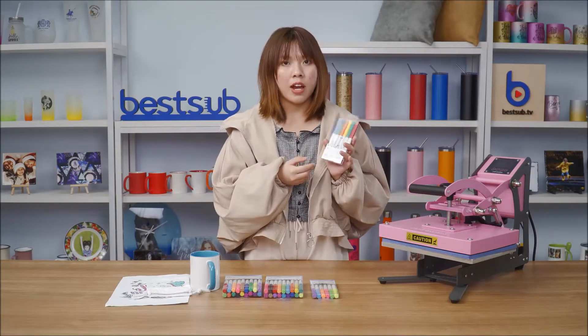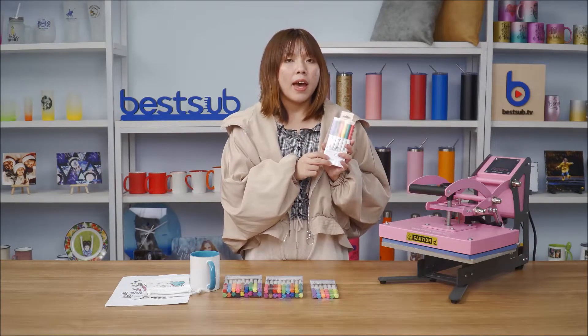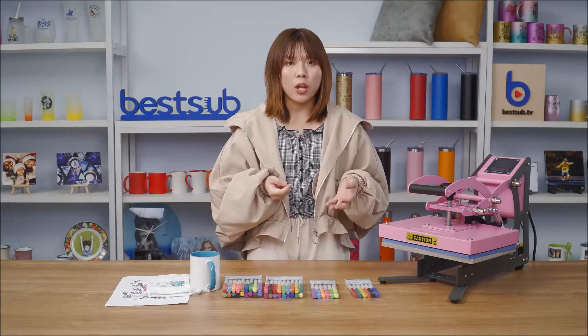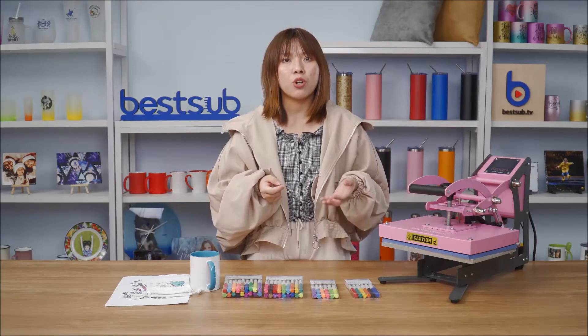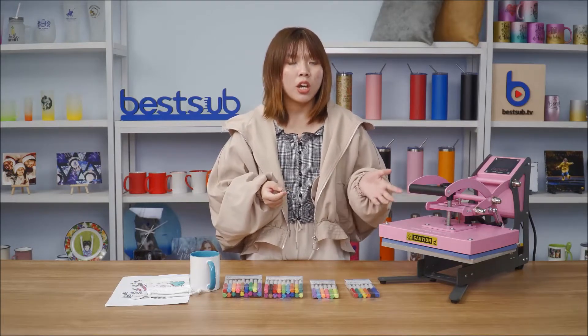If you want to create with our sublimation markers, you need to draw your design on paper first. The markers go very smoothly on paper and you can use common white paper — no need for sublimation paper. If you want to create text or monograms, you need to draw them backwards on the paper, just like mirroring images on a computer before sublimation printing.